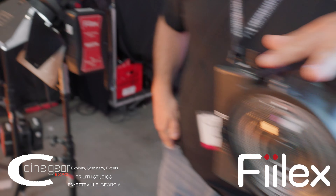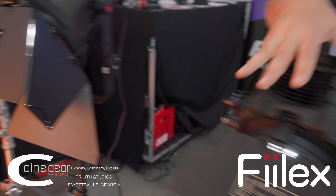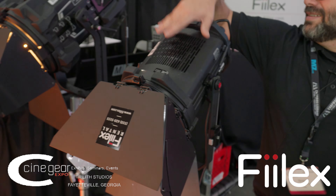This is the Q3, Q5, Q8, and Q10. Hi, I'm Brent Siebenhauer with Felix. We're at the Cinegear Atlanta 2023 trade show.